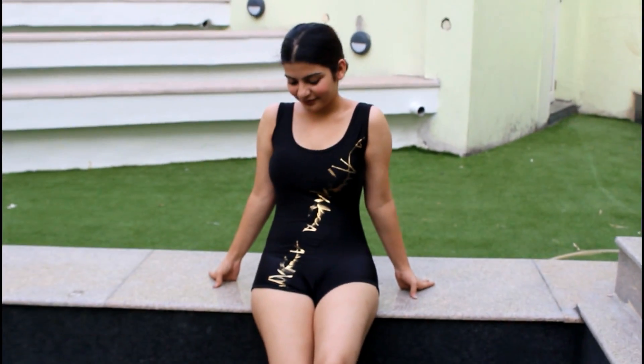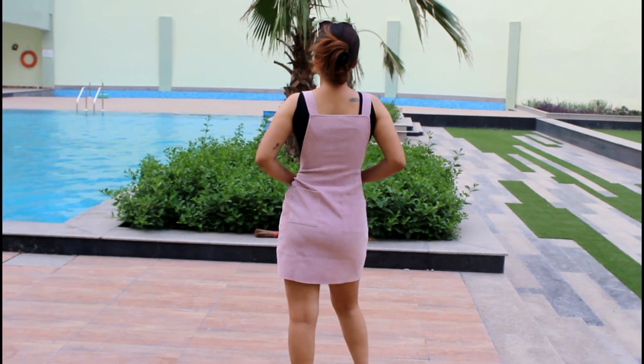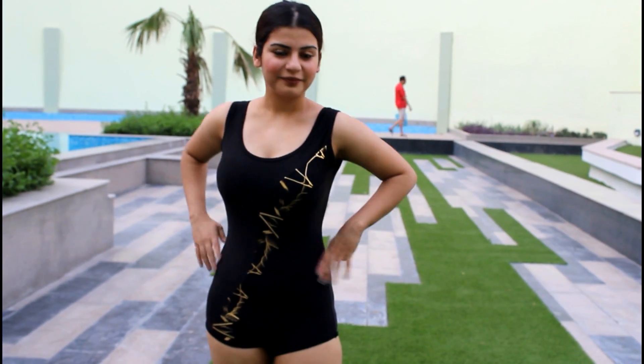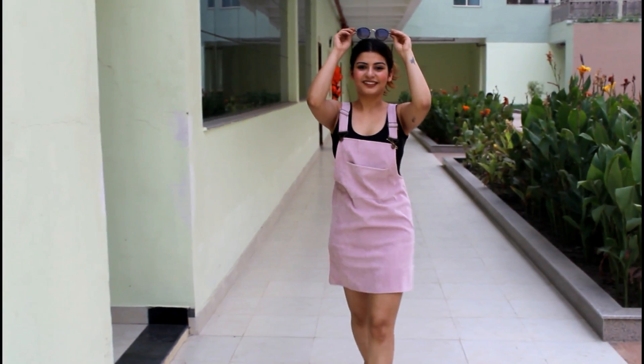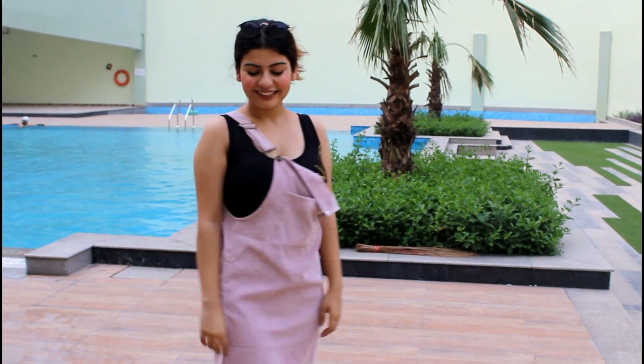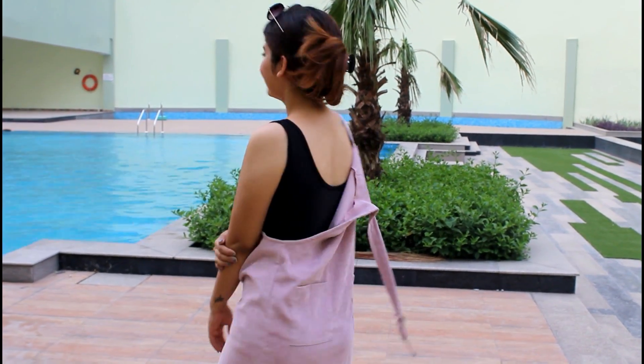Next is this very cute boy leg swimsuit, which is great for extra coverage. The black color gives a very flattering look. I have paired it up with a pink overall dress — this is my favorite look because it looks super cute and quirky, and I'm wearing black sunglasses to complete the look.